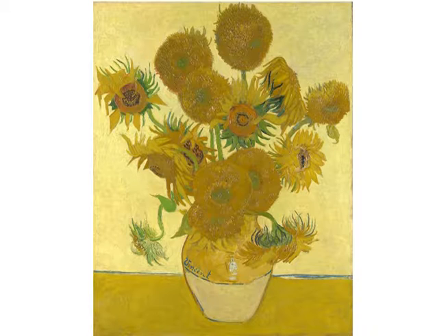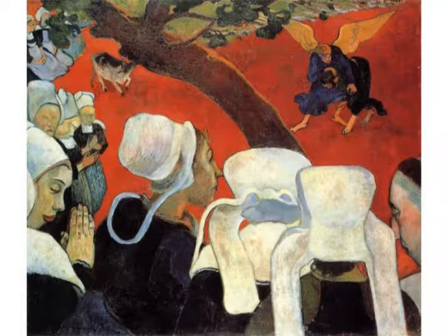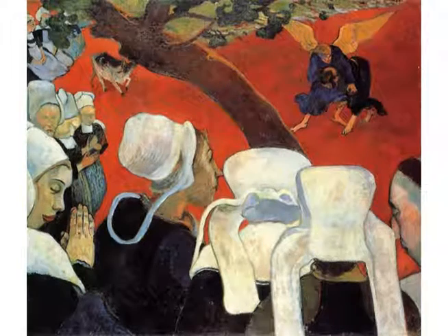Our very last piece that we are critiquing is called The Vision After the Sermon, and this one is very interesting. It's very flat — there's no depth. When we were being taught about this in our art class, our teacher was going on about how much she loved this painting. She said 'isn't it just beautiful?' and we were all just sitting there like, yeah, it's great. That is precisely why we are here.